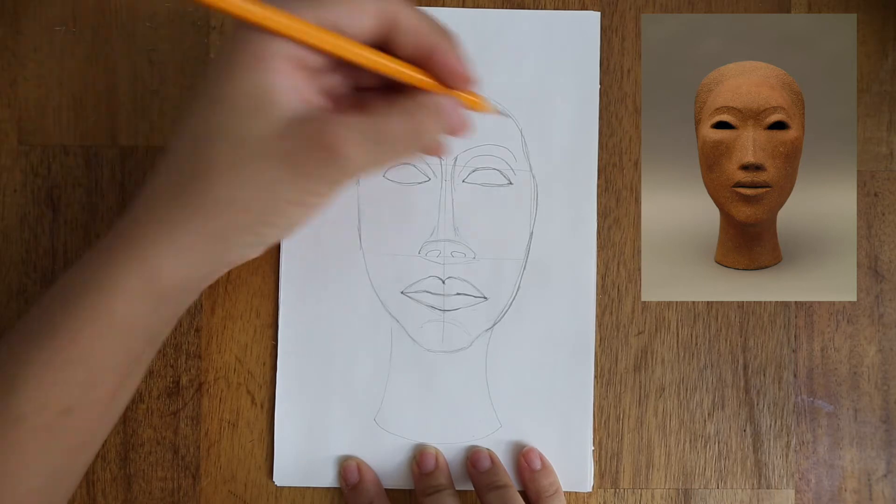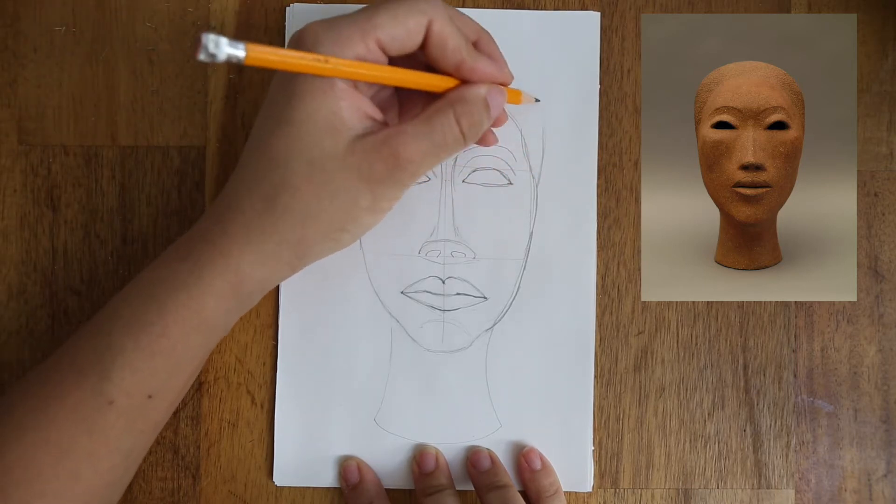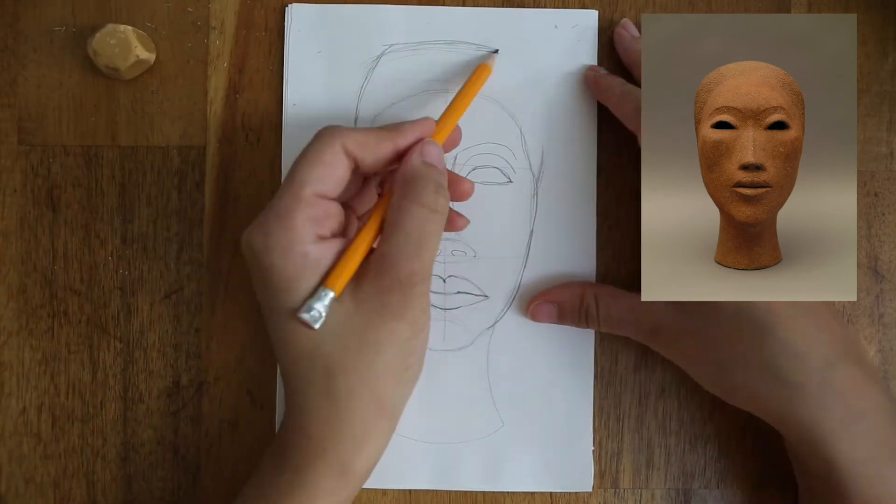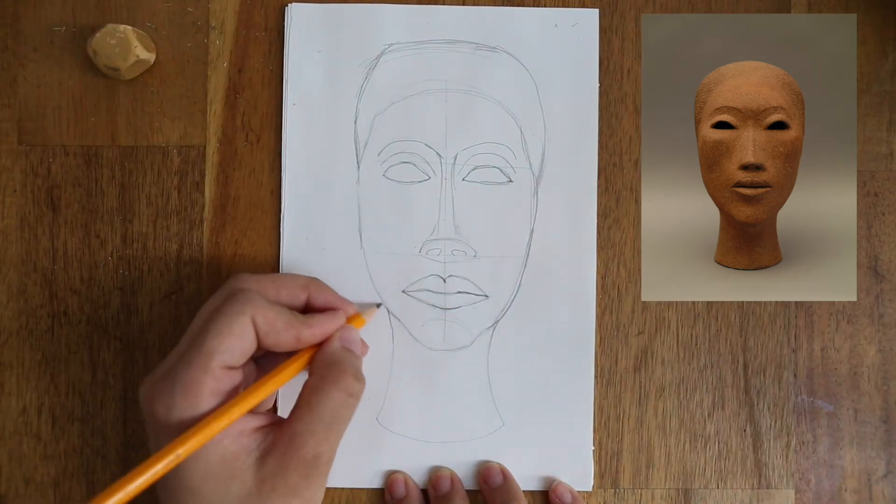Finally, I'm going to add the hair. Once you're happy with your drawing, we can move on to the cross hatching.